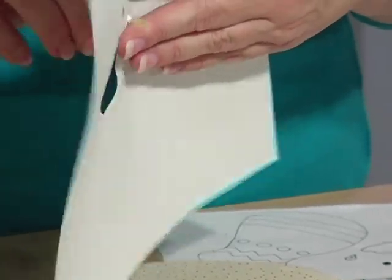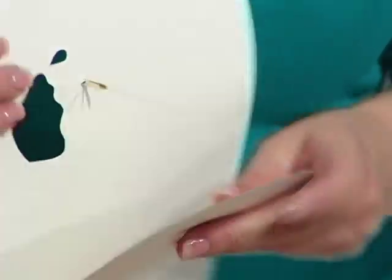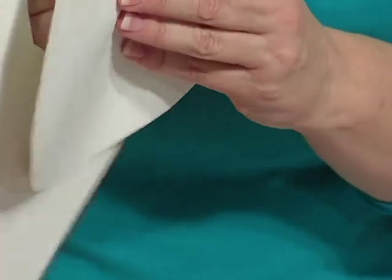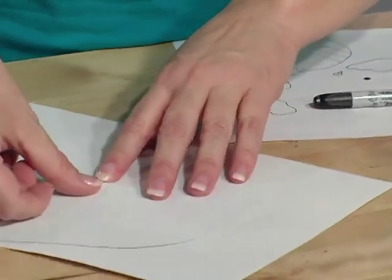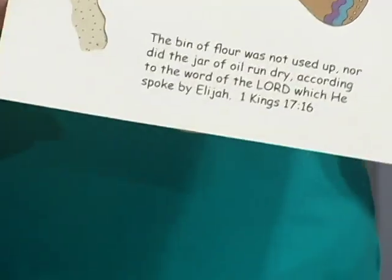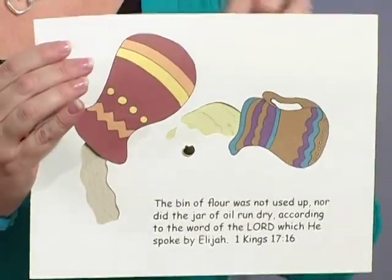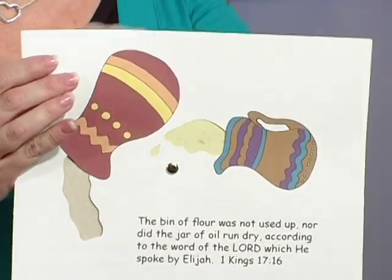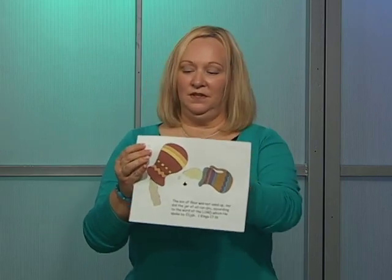Put it through the top and through your backing. Open up the back, and then you have your craft that will turn and turn. They can just keep turning it, and there's no end to the flour and oil that came forth.